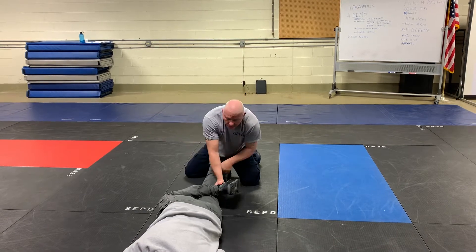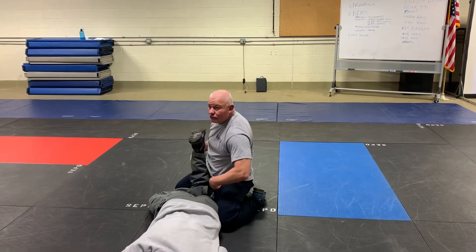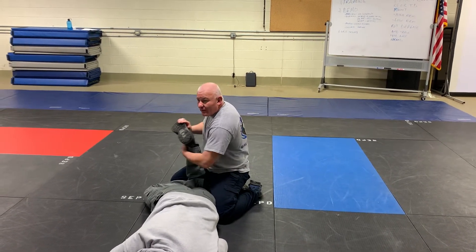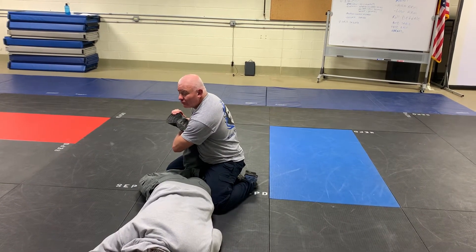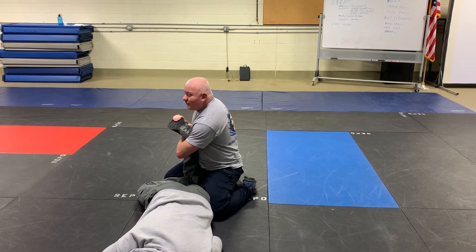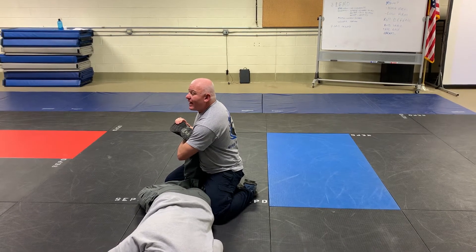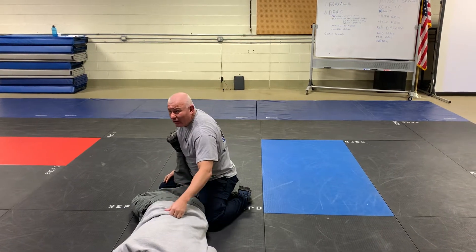Lift the leg, put it in a figure four, lift it up, come and sit on the foot. Put your body weight, sit back. Pinky finger to pinky toe — bring the leg into your body. Go around the ankle, grab your own wrist. You're going to pull it towards you and push your chest to close it. With my hands and my body, I'm just going to turn the foot and my body towards Dan's head. Instant pressure on that ankle.